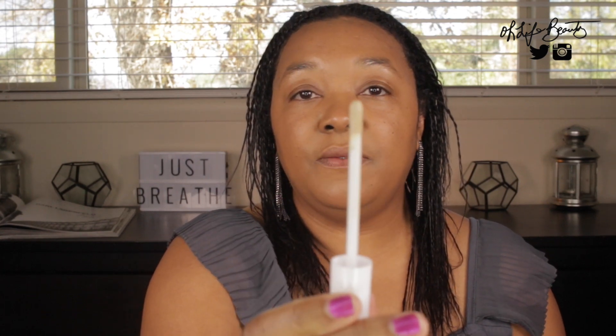Starting with the Lid Lock Up Eyeshadow Primer from CoverGirl — we're going to put this on my eyelid. The packaging is very sturdy, you have to basically press it all the way down to get the primer out. Again, it has that minimalistic black-and-white packaging, and this is what the color of the primer looks like.